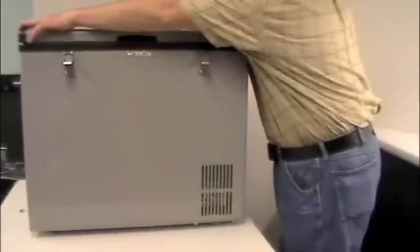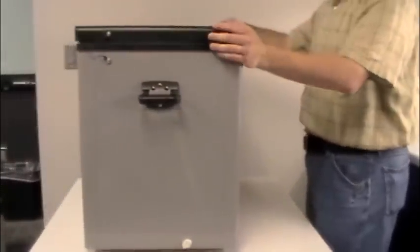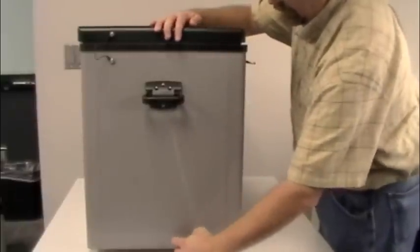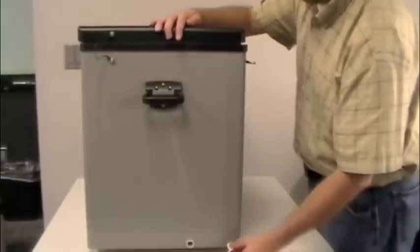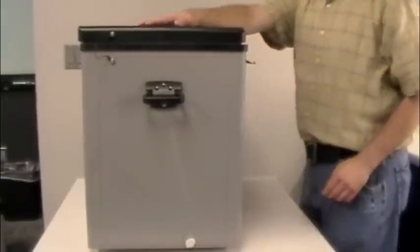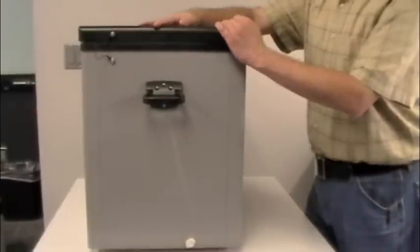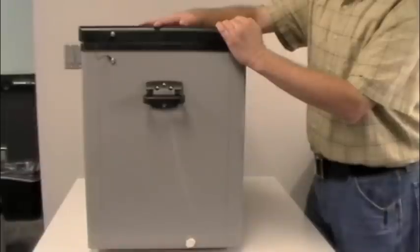On some older units there is a drain plug that just pulls out so water can flow out if you have an overflow. However, on your current unit, odds are it does not have a drain — the newer units have omitted it and there is no way to add one. In that case, you would simply tip the unit over to drain it.